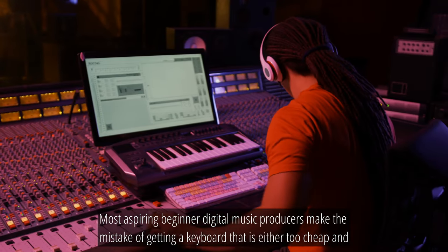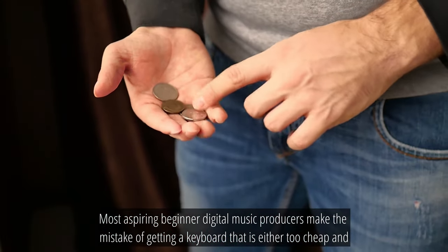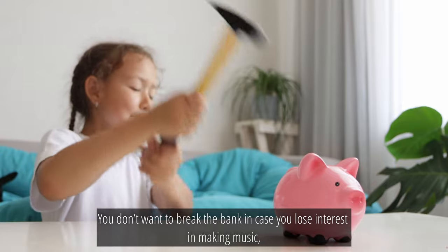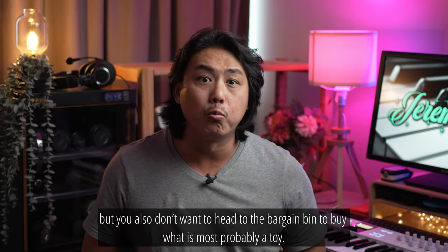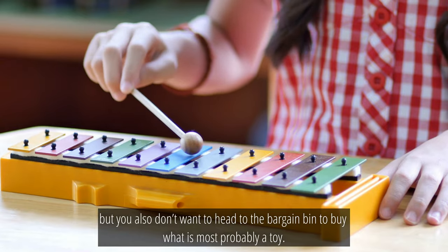Most aspiring beginner digital music producers make the mistake of getting a keyboard that is either too cheap and basic, or one that is too expensive with bells and whistles they will never ever use. You don't want to break the bank in case you lose interest in making music, but you also don't want to head to the bargain bin to buy what is most probably a toy.